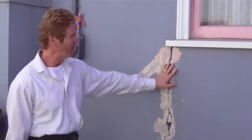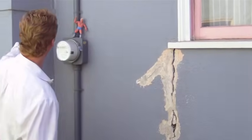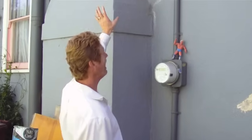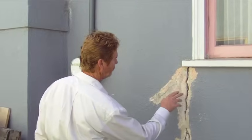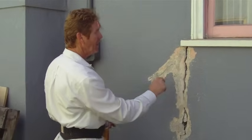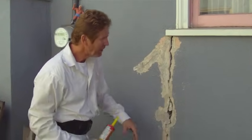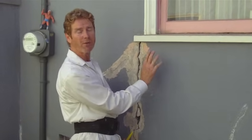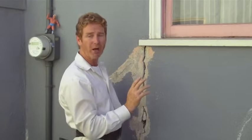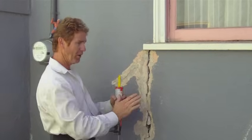I found the worst crack on the whole house. Let me explain why it happened. This chimney — only 10 tons of brick and stucco — it's sinking, and as it's sinking it's placing incredible structural stress on this particular point right here. That's why we have this huge crack. The last fellows that fixed it did a pretty good job, but they used fiber mesh tape. You can't really use fiber mesh tape on a dash finish — air gets underneath and their finish basically split it.